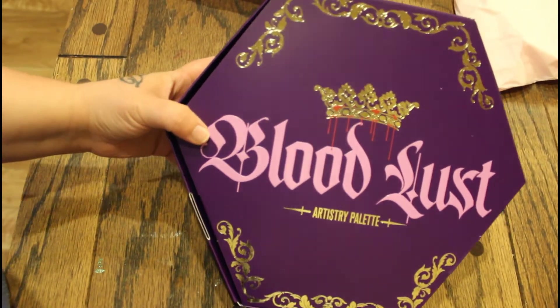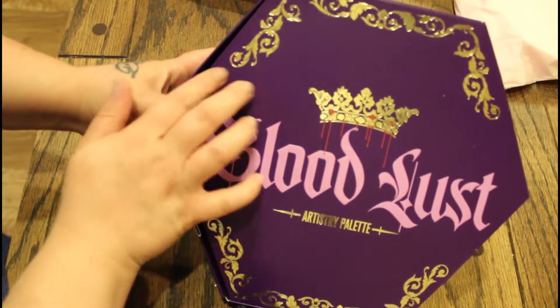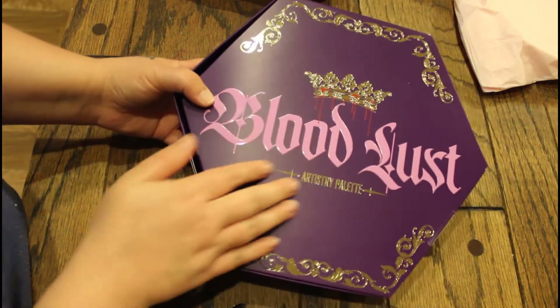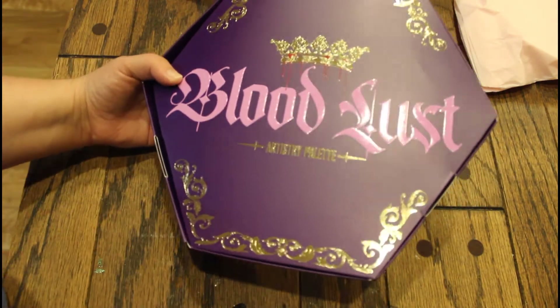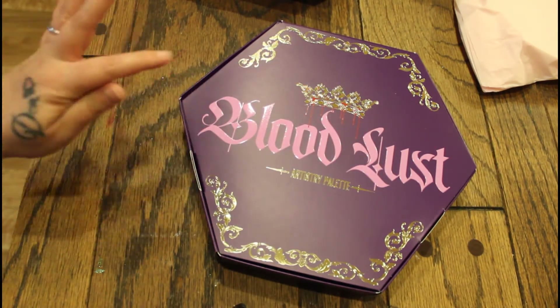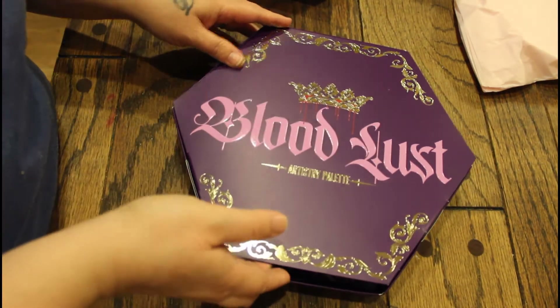Look at this, it's so beautiful. Look at these decals — it's so beautiful, the gold shines. Okay guys, let's go ahead and open the box to see what the actual palette looks like.